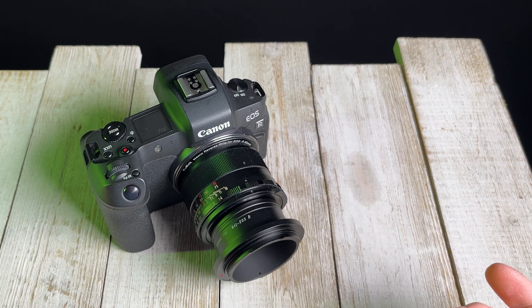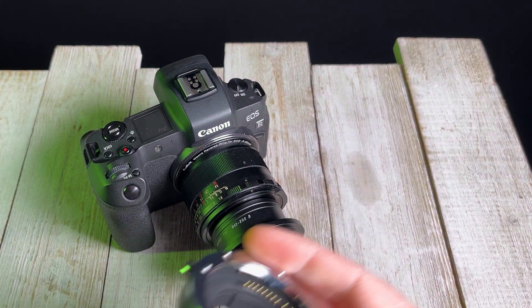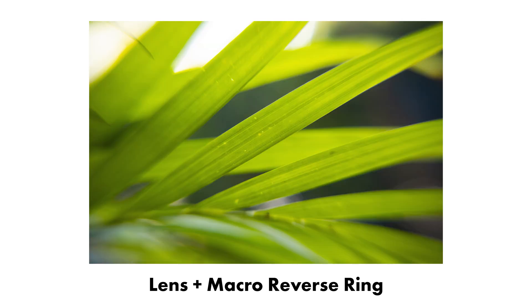A second thing to consider is the difference between reverse mounting a lens for macro photography versus using a macro extension tube. This is a Canon EOS R macro extension tube, and if we added this extension tube between the lens and the camera, we'd also be able to macro focus. But you will notice in this demo image we have sharp edges — it's a macro focus photo, but everything is very sharp on the edges of the frame. Now let's compare that to this second demo shot, which is using the reverse macro ring, and as you can see we have softer edges. That has to do with the optics of the lens.